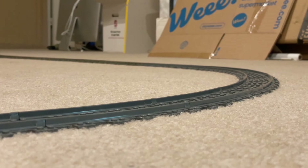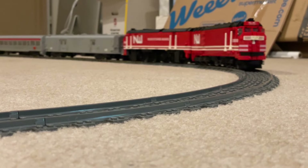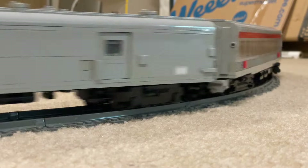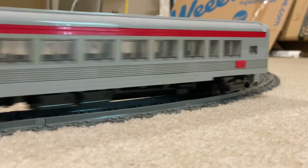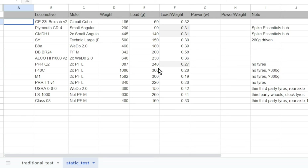Welcome to another Nonsense Worth production. Today we evaluate the performance of train tires. This comes up less than the differential question, but still often enough. We have technically tested this many times doing train pulls, but not in a controlled manner.